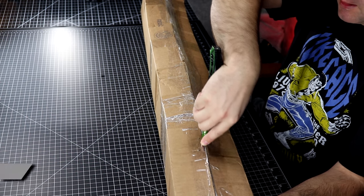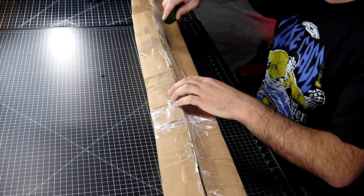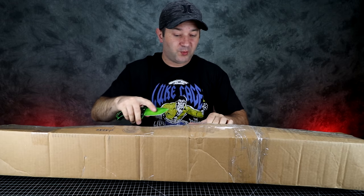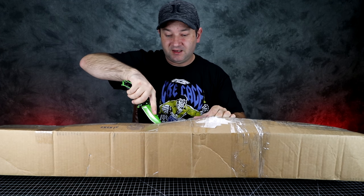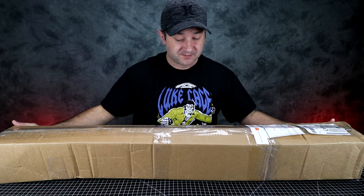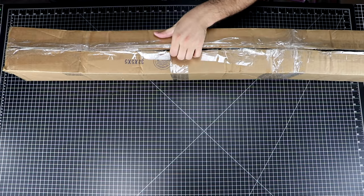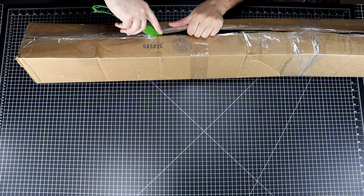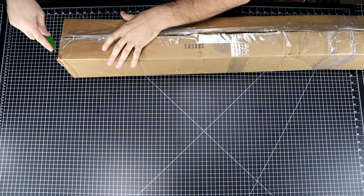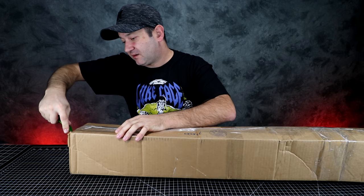I want to show you guys what it is. The box was like this — it looks like somebody opened it and reopened it. The whole box looks crushed, but at least it came to us, so hopefully everything that's supposed to be inside is inside.